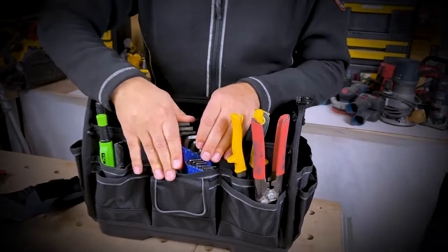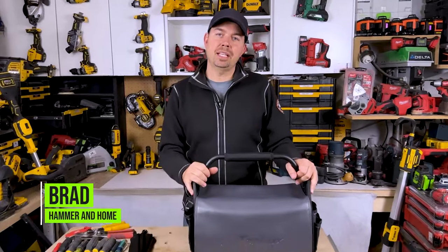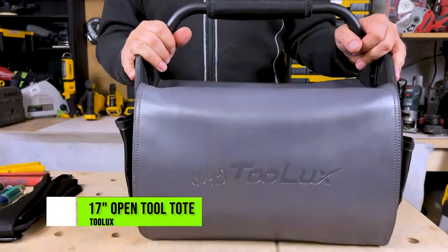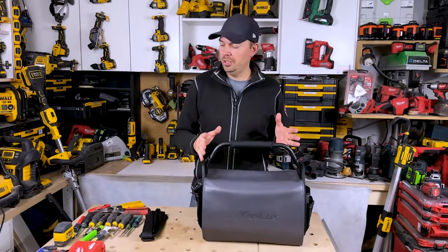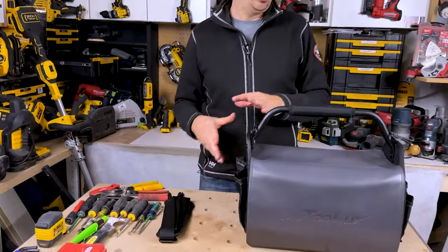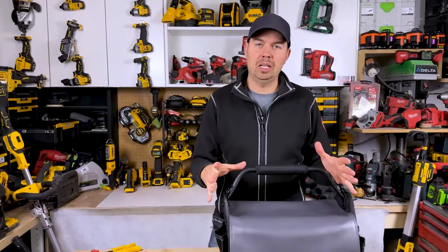Pouches like this are great because they're so easy to find things. Hey guys, Brad here. Today we're gonna be taking a look at a tool bag by Toolux. Now they sent this out to us to take a look at, and that's what we're gonna do. I'm gonna load up some tools, show you all the different pouches, the different options, and get a good sense of how this thing operates.